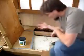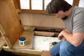Hey, so we're checking out my marine septic tank here. As you can see, the tank is under the bed and it has about 75 gallons of capacity. But like I said in the article, I've really only got about 5, maybe 10 gallons of usable capacity.